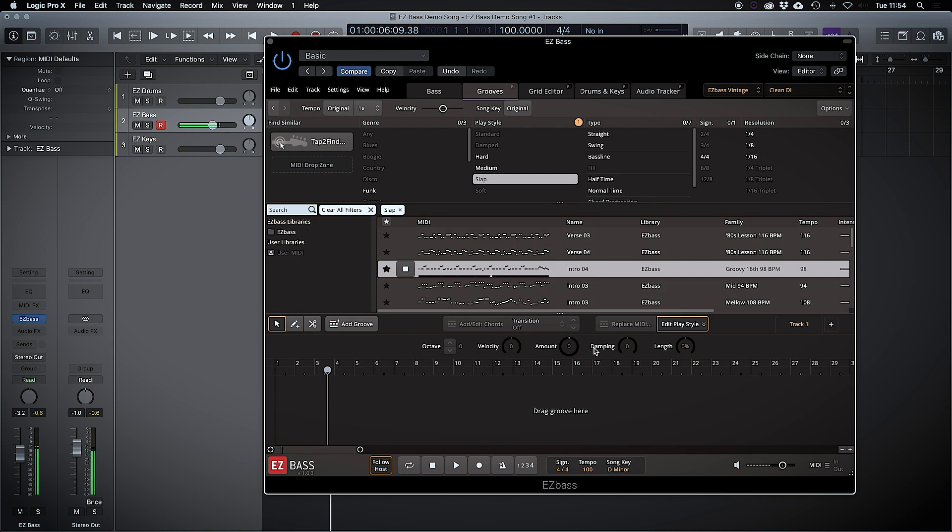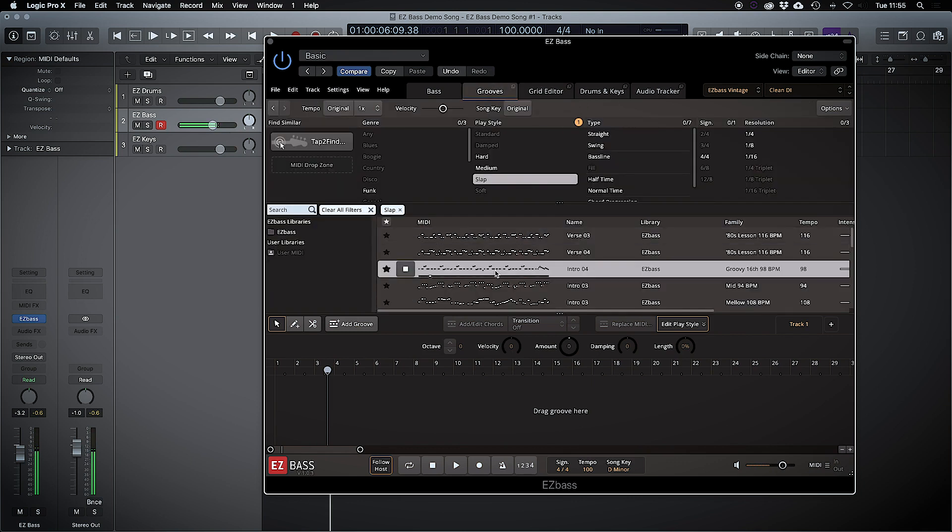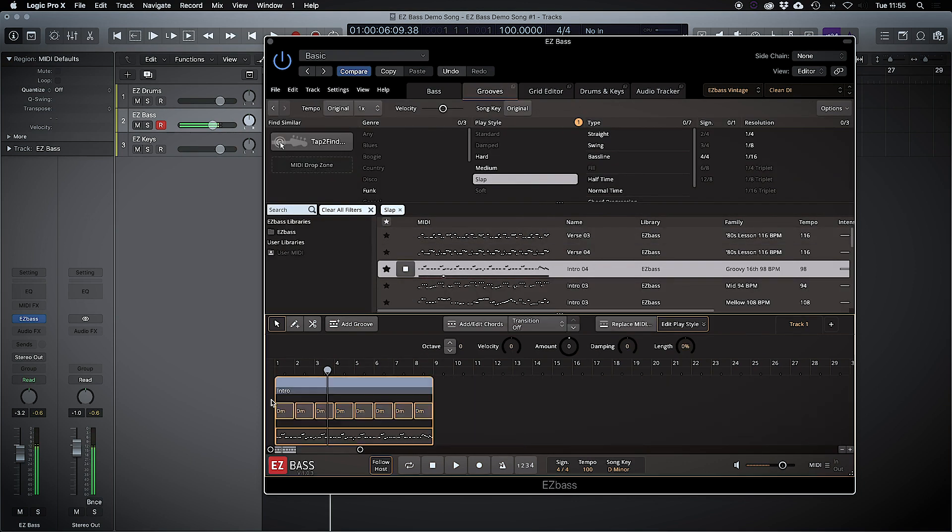As I said, I'm going to say this a hundred times — this is not an in-depth video. This is me literally looking around this for the first time. I've not played it, I've not seen anything really. I've watched one video. So let's just pick that groove. I guess it's the same as it would be with the other EZ plugins. I've picked the key of D minor.